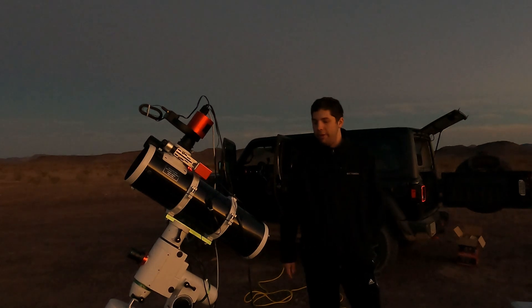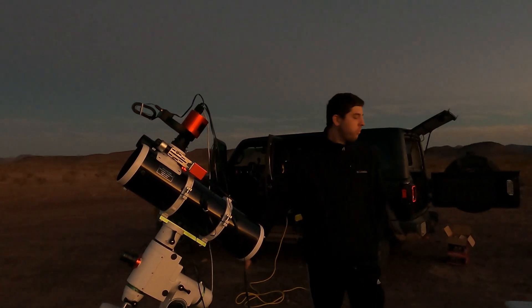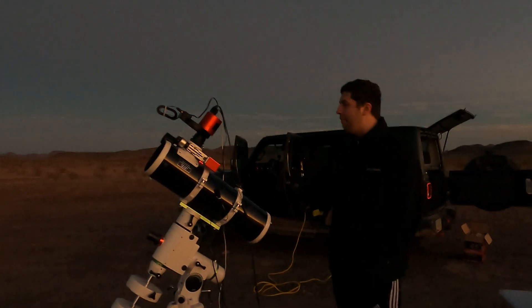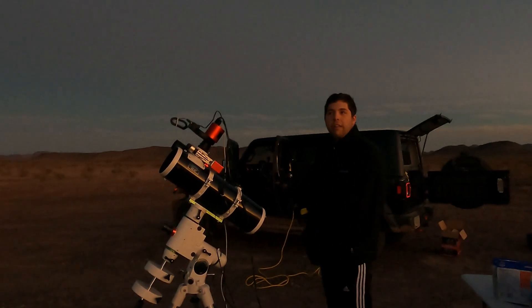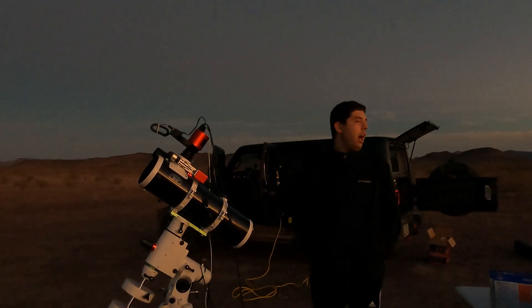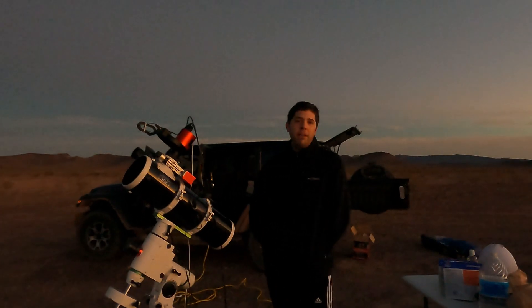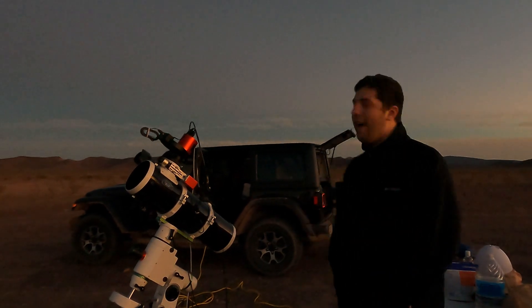That's what I'm imaging with tonight. We have until midnight, 1 a.m. for clear skies. Depending on how cloudy it gets, I might switch to the moon and just shoot the moon for the rest of the night. My plan is to shoot the galaxy and then go to bed.